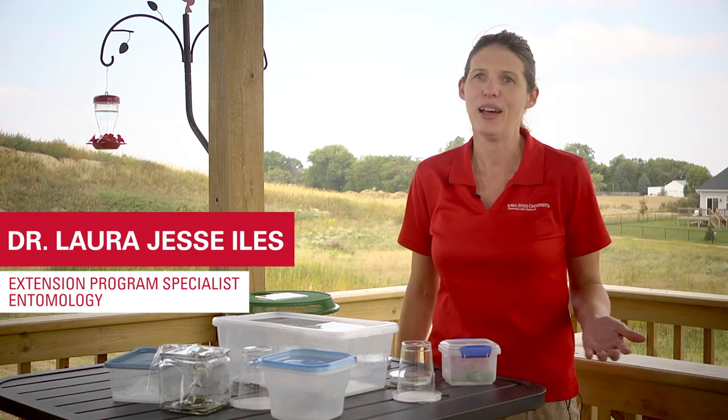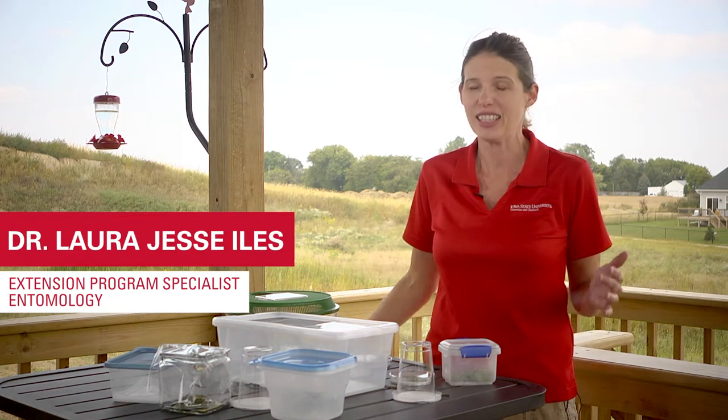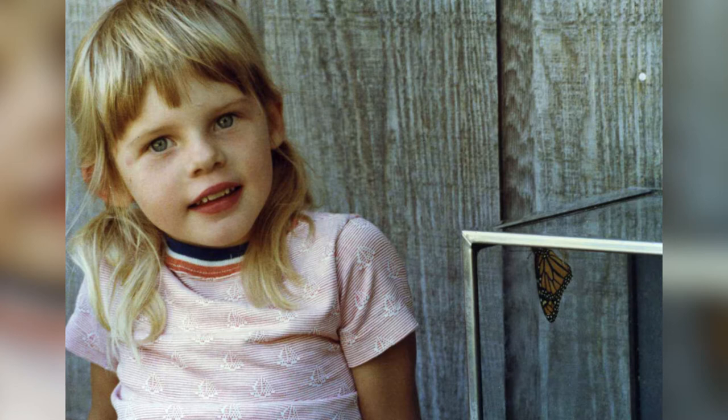Whenever I tell anyone that I'm an entomologist and I like to study bugs for a living, the first question is always, what made you like bugs? And I always tell people that it was rearing monarchs when I was a little kid that really inspired my truly lifelong interest in nature and in insects.